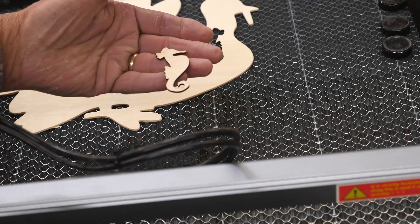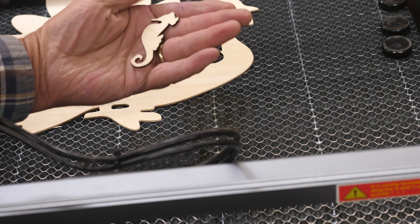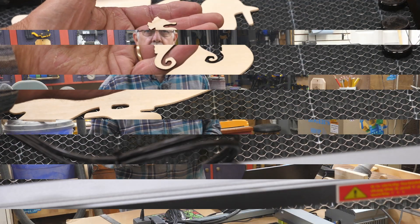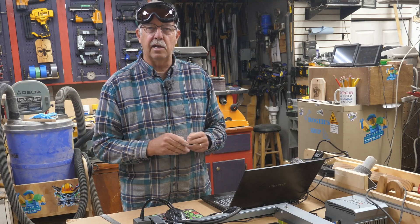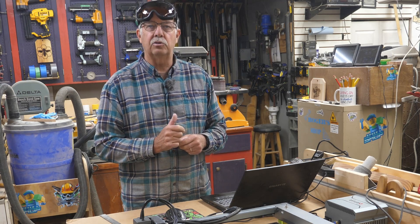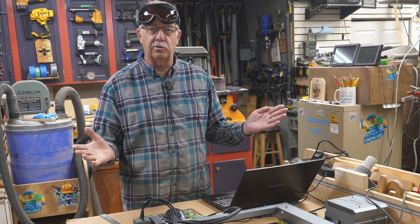There we have it. As you can see, there's no scorching on either side. That's what's nice about adding air assist — it reduces the scorching and mostly eliminates it on top. And with the honeycomb board, there's no scorching on the bottom. I've done the demo on two different lasers, in two different types of situations, two different powers — one with air assist, one without — just to show you the differences.